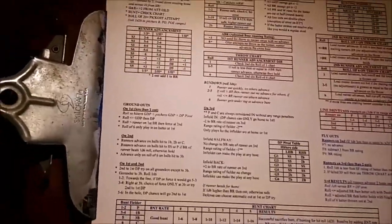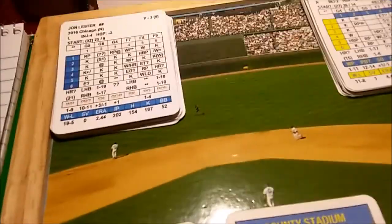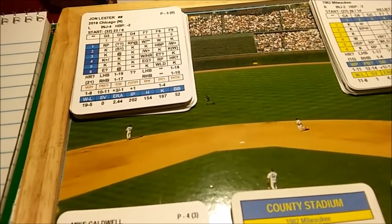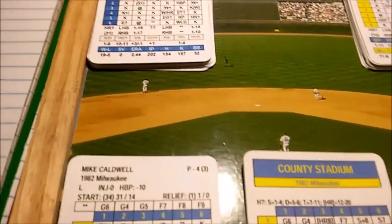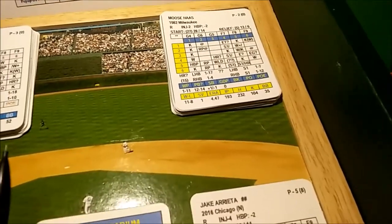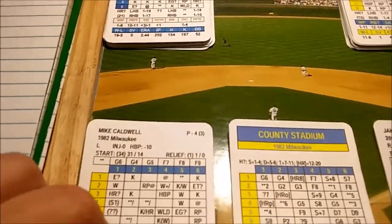With Zobrist on second, Caldwell has a pickoff rating of 2 or 3, so you can roll each time. On a D20, a 20 equals a pickoff attempt result per the chart. Caldwell doesn't have a pickoff error rating but he does have a block rating of 1. Rolling the D20 gives a 6 — nothing going on at second. That's how you'd do pickoff attempts; you can do it every at-bat or just when you feel like it.